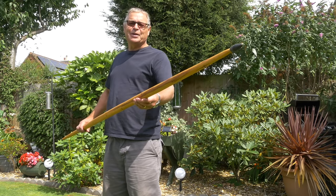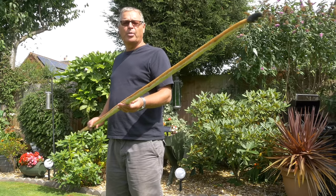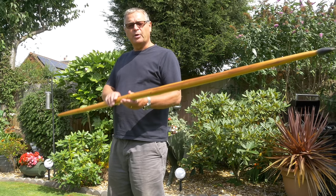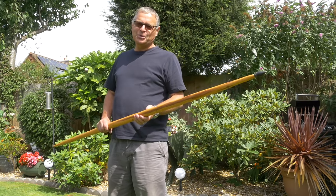That's the end of this initial cleanup of this English yew longbow made in the style of a medieval war bow. There's still lots more work to do finishing this bow and improving its appearance, but there's one job I'd still like to do.